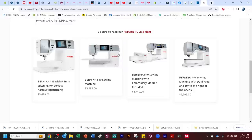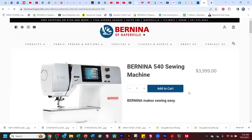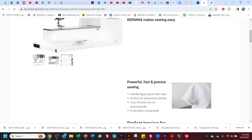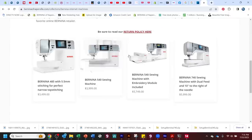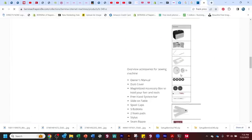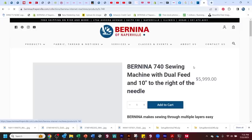The 540 is $3,999, available with or without embroidery. You can purchase it without embroidery and add the module later once you've taken classes. If you know you want embroidery right away, you can buy it with embroidery for $5,749. If embroidery is not your thing but you want more space, programmable presser foot, and dual feed, then the 740 is probably the way to go — that machine is $5,999.